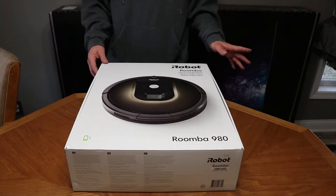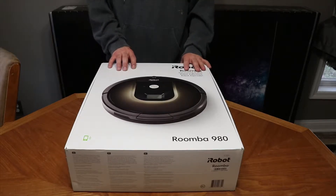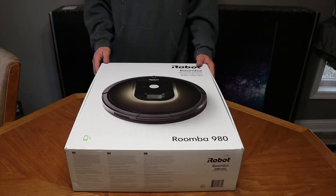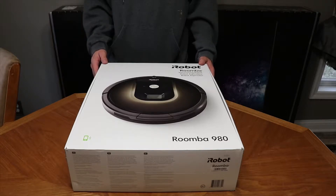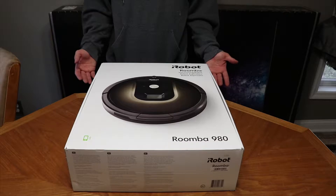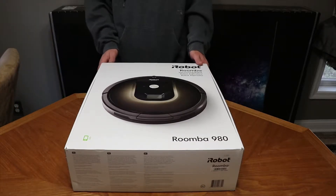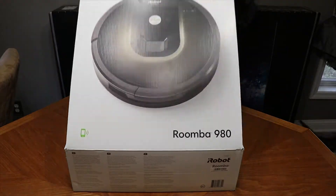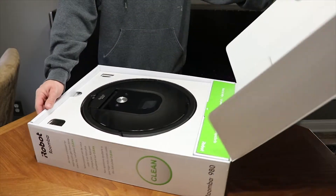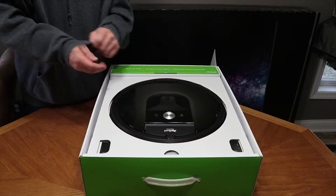The last one I still have is the 880. I'm really interested to see what the 980 is like because of its ability to connect to Wi-Fi and control it remotely from your phone. Does anybody need this? Probably not. Does anybody want this? Yeah — who doesn't want a robot vacuum?